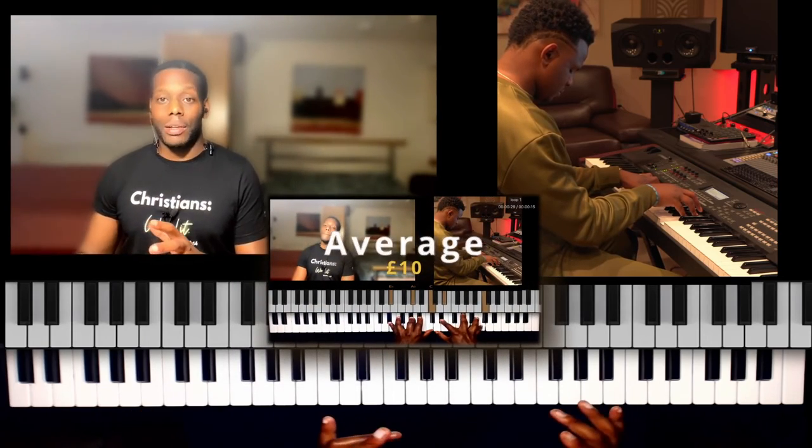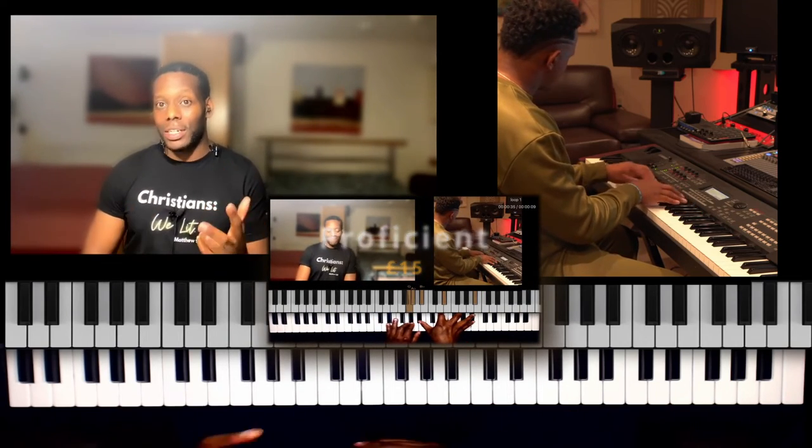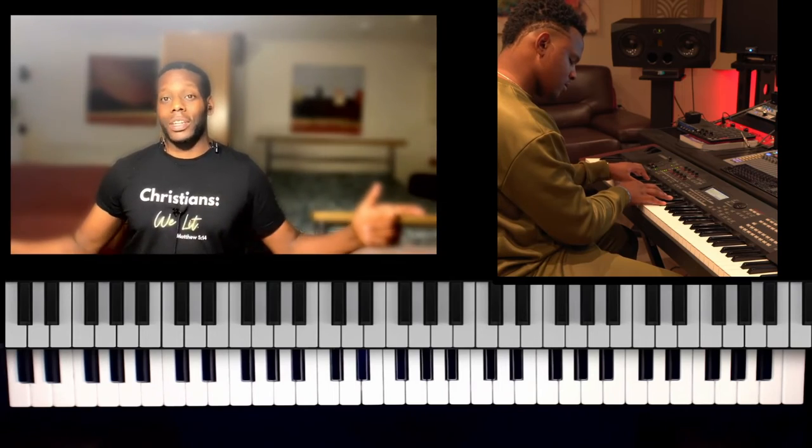He plays the same thing three times, so if you learn one loop, you've learned the whole thing. Now let's jump right into it.